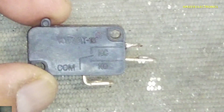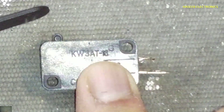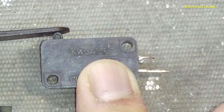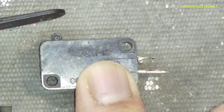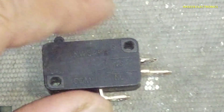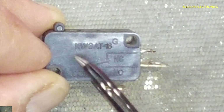Assalamu alaikum wa rahmatullahi wa barakatuhu. Welcome back to my channel. Micro switch — limit switch. When we want to sense any mechanical movement and want to limit that movement by an electrical system, when this moving arm reaches here and touches this lever and presses it, it is a spring-loaded switch. When it is pressed, it will toggle its points from the normally closed point to the normally open points.